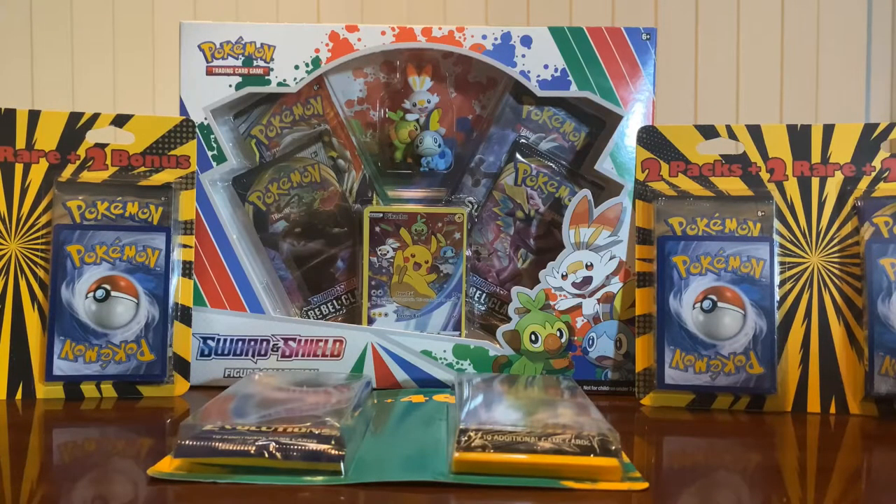Hey everyone! So in front of me I've got quite a few Pokemon Booster Packs and a special set. We did a video the other day doing kind of just a walkthrough of Target looking at some cool collectibles and new items that they had, and we just did a random card kind of pull unpacking. I just wanted to buy some more.